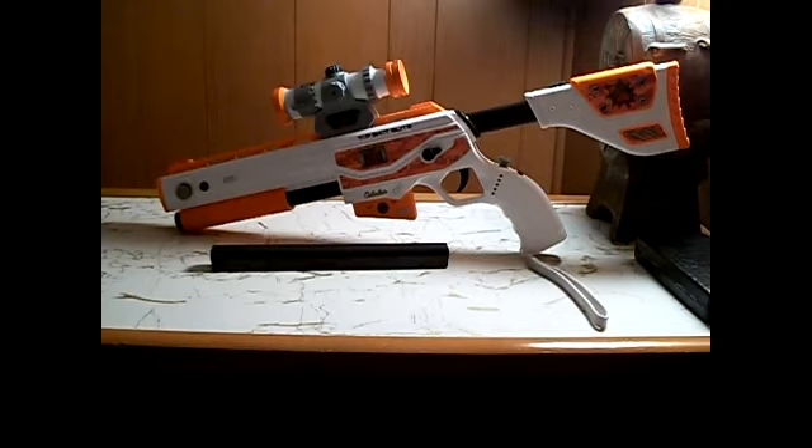Everything else, I would say it's pretty good. That's my review on the Top Shot Elite for PlayStation 3, made by Cabela's — or as they say, Activision. Thanks for watching guys. Subscribe too. Bye.